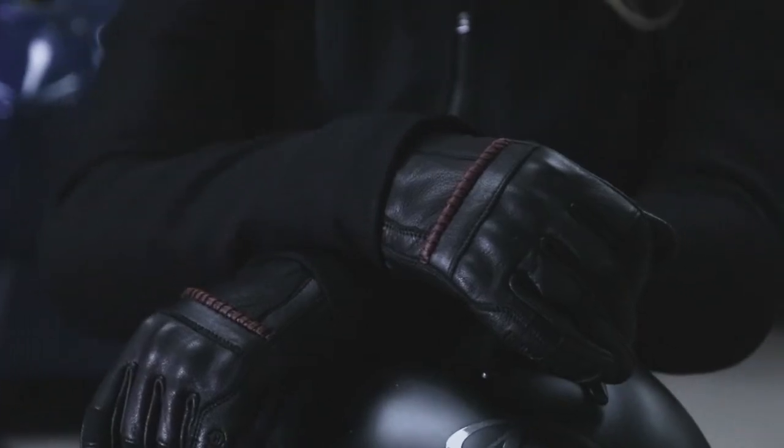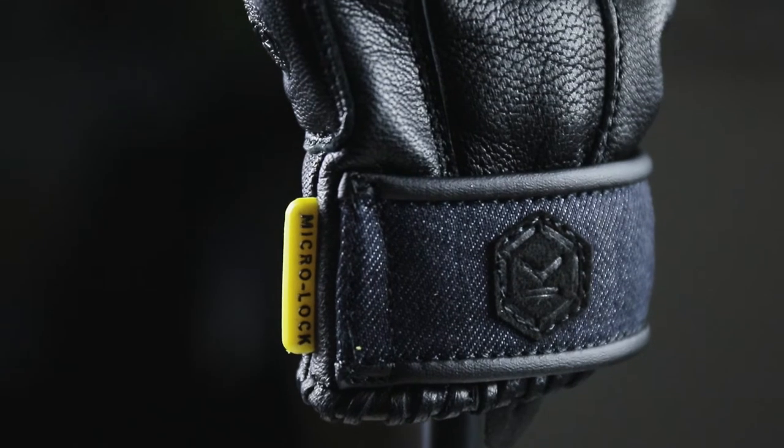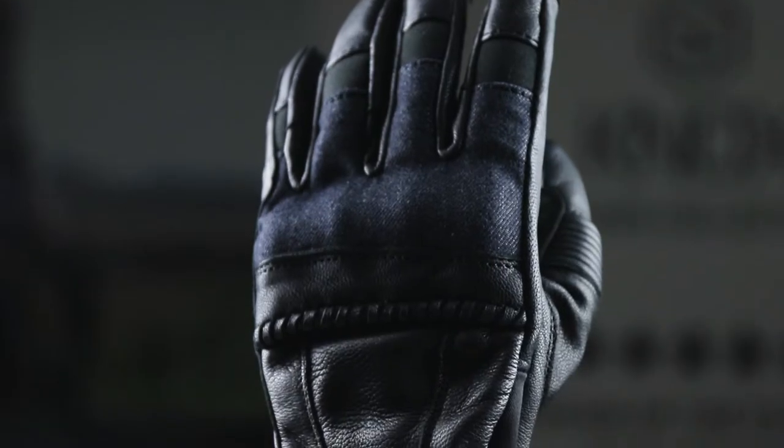The Whip features our all-new Knox micro lock molded knuckle protector, which provides great knuckle protection with integrity and comfort. Like all Knox gloves, the Whip glove also features our patented Knox Scaphoid Protection System, or SPS.